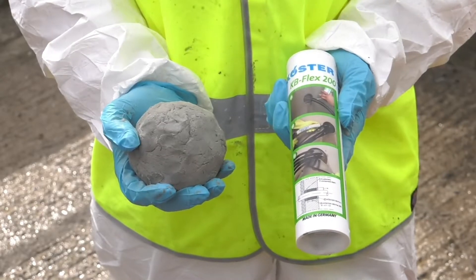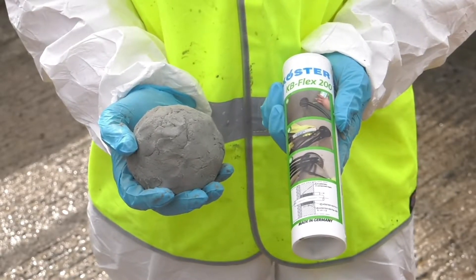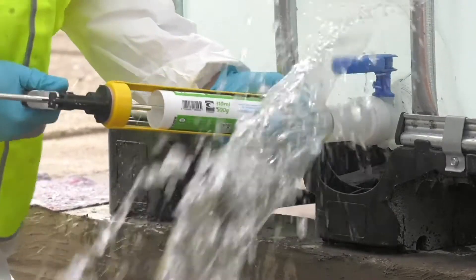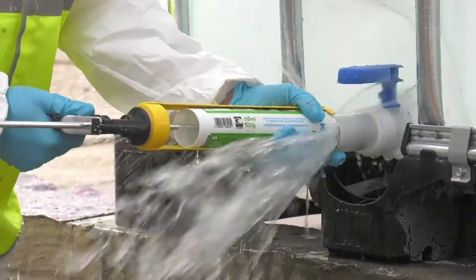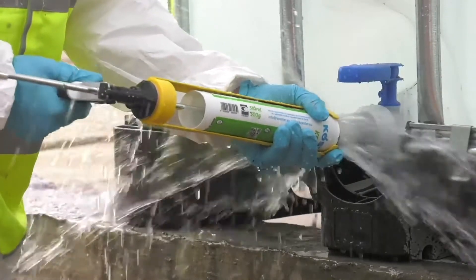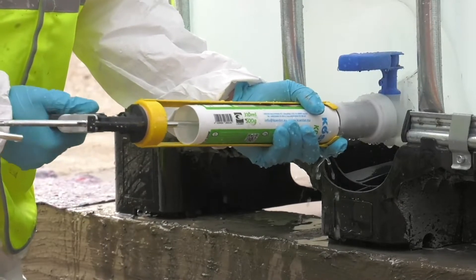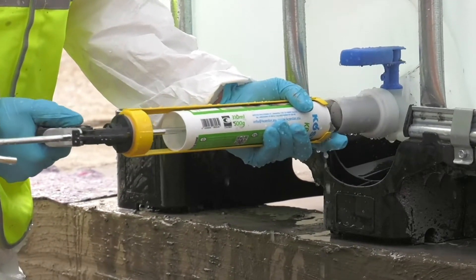Hello. Costa KB Flex 200 is a permanently plastic sealing compound designed for waterproofing pipe and cable ducts. KB Flex 200 can seal against pressurised water and has good adhesion to mineral, metal and plastic surfaces, even if they're wet.